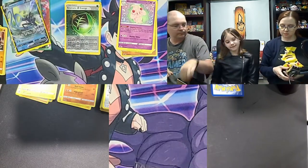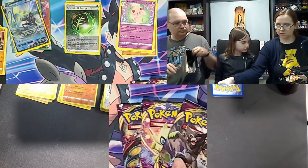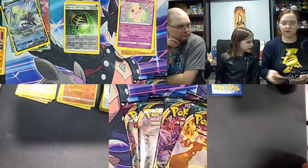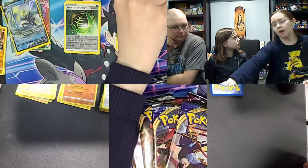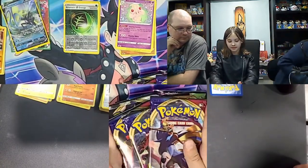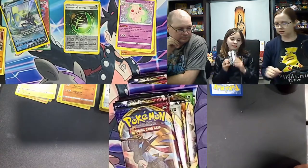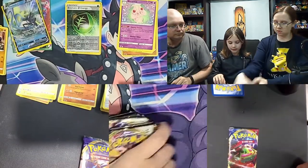Pack selection in the Zamazenta box: three Vivid Voltage, three Darkness Ablaze, three Rebel Clash, and three Sword and Shield — so that last Sword and Shield in the Zacian box was definitely an error pack. If you like Darkness Ablaze you might get an error pack with more of them. Let's deal these out — not going to take too long.